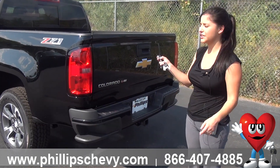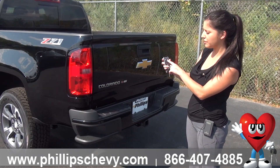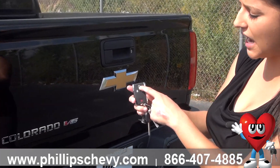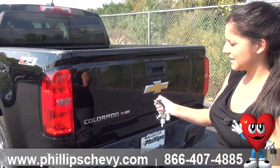First you want to make sure that it is locked — lock it twice. This is actually the key fob for the remote start. This little button you're going to hold down for about two seconds and then it powers off by itself.